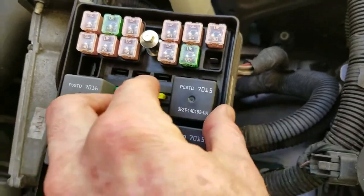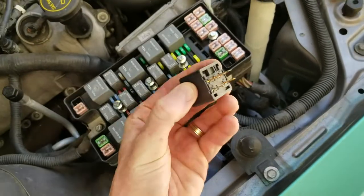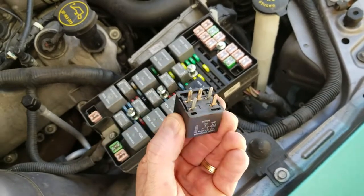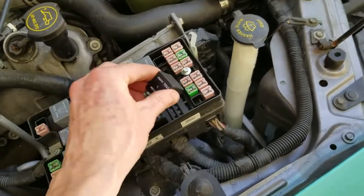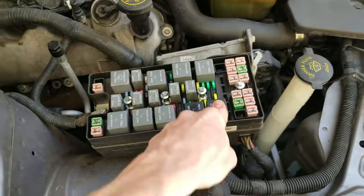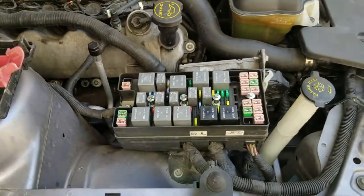This one makes it go up, this one makes it go down. Very simple. They just pull out like this — there are little prongs right here. You can wipe them with some sandpaper if you think the ends might be corroded. I did that and it still didn't work, unfortunately. When you get a new one, pop it in, push it down like that, close your hatch, and it should work.